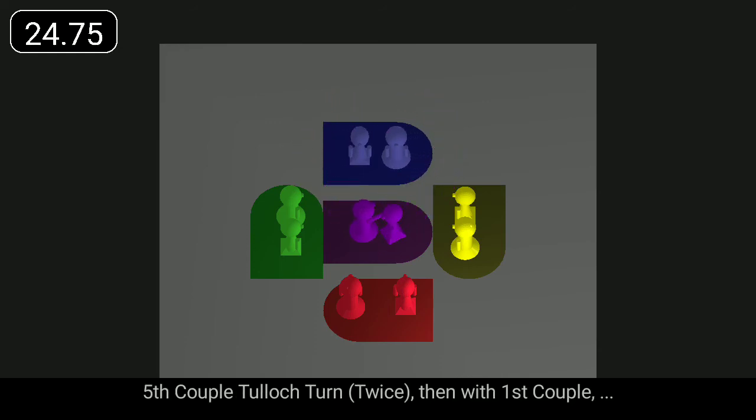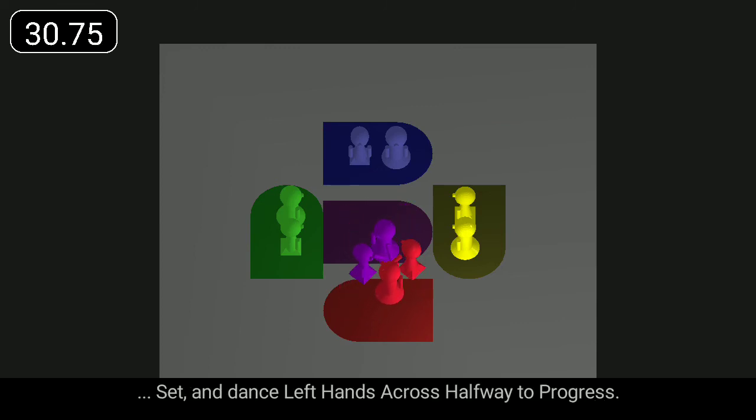Fifth couple Tulloch turn, then with first couple, set and dance left hands across halfway to progress.